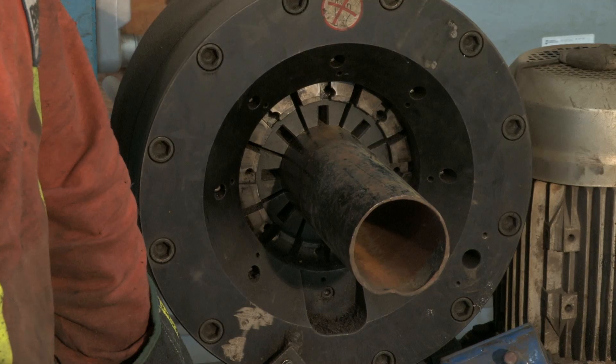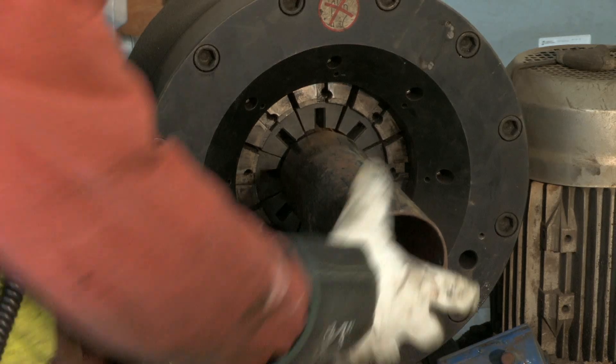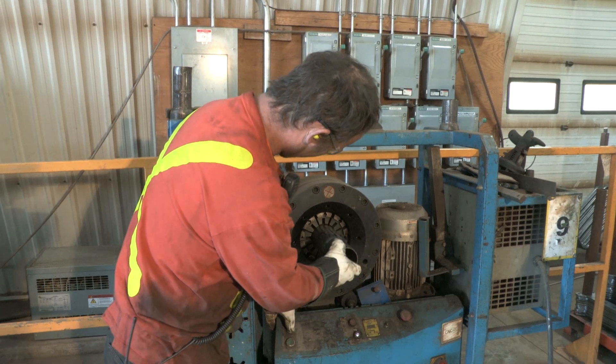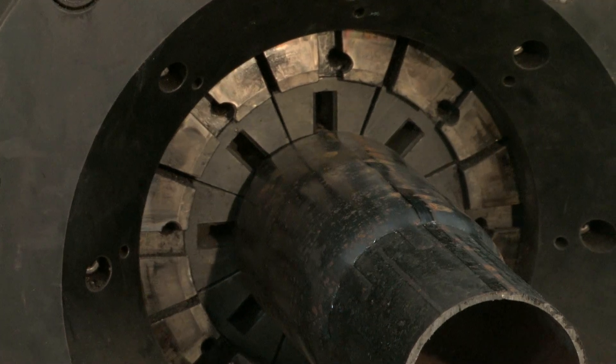Although most of our swaging is completed at our raw material suppliers, we do have the capability in-house to swage material. The swaging process reduces the diameter of the material so the parts fit together to make one long piece of continuous pipe.